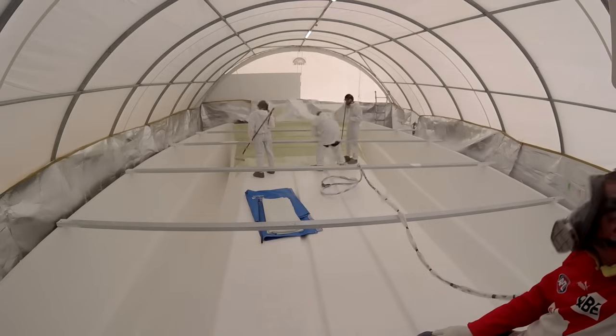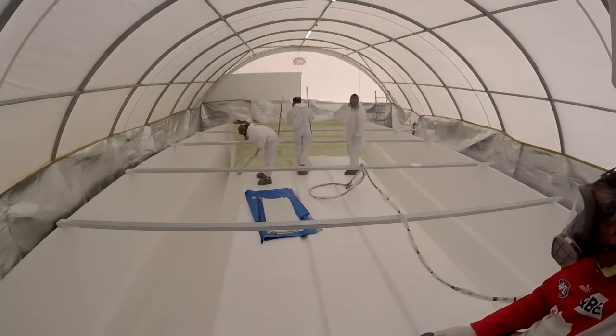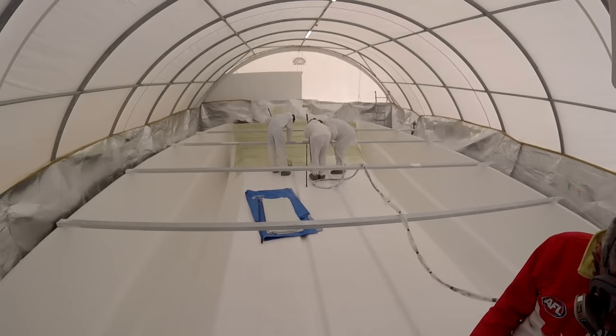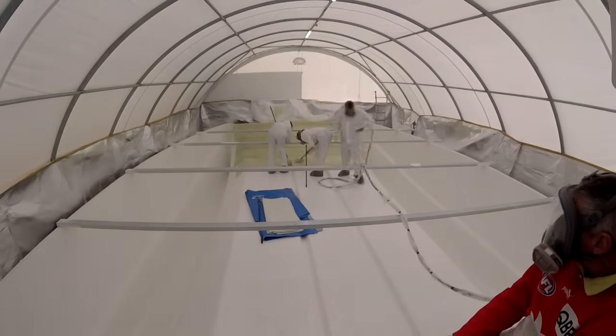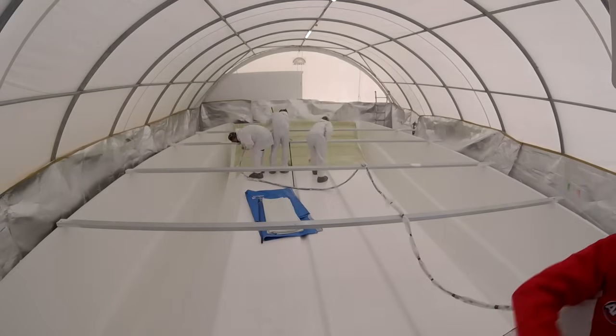We did have a couple of small spots that lifted. We were able to re-gel and catalyze, and then it was ready to walk on by the time we'd reached it. But other than that, the day went very smoothly. It was a massive day — we started laminating at around 9am and finished at approximately 7:30 that night. So it was a very, very big day.